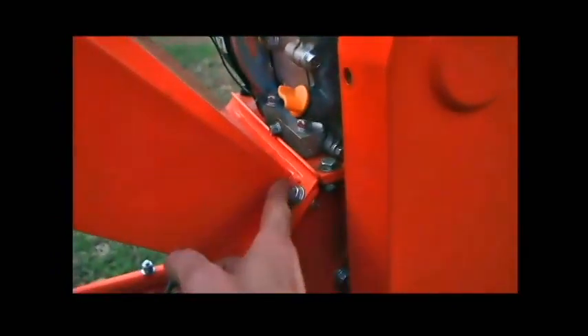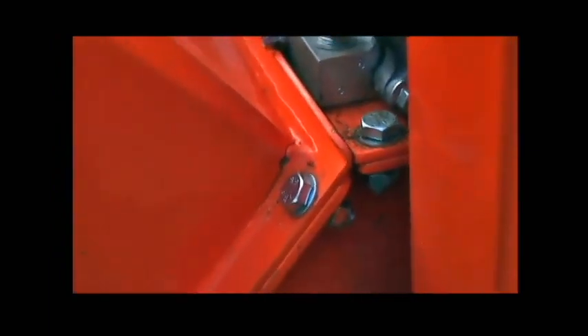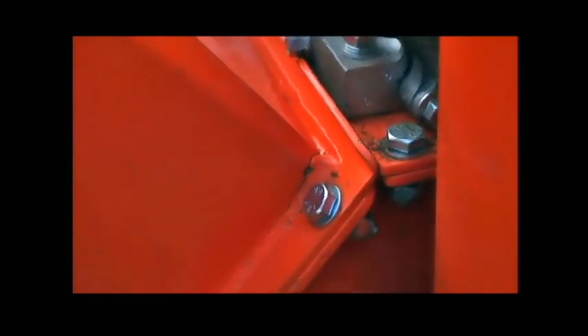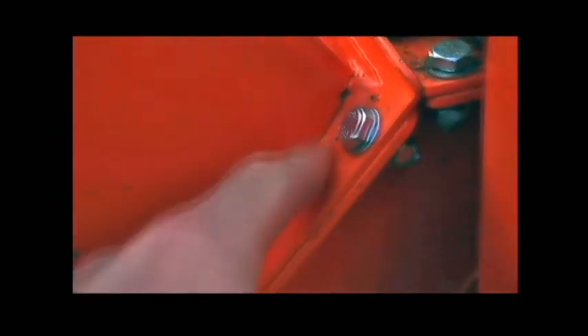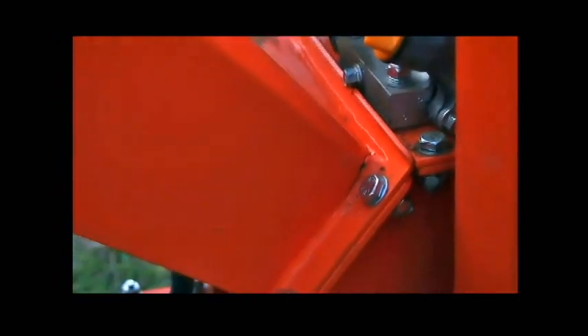The failure is right here. The welding connection has not properly been done. We see a little crack that starts from down here and goes all the way up. It's still under guarantee, so we will check how Unimac will respond to that.